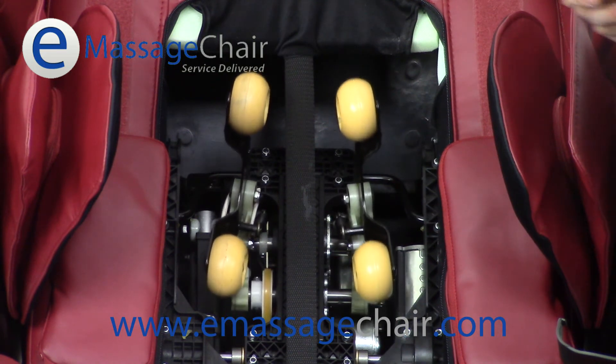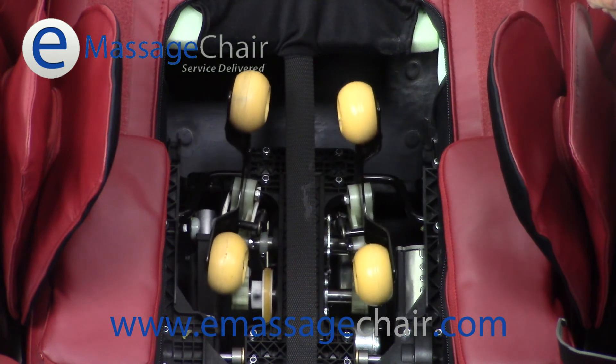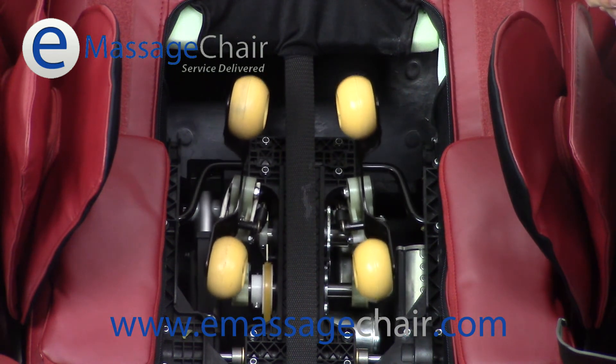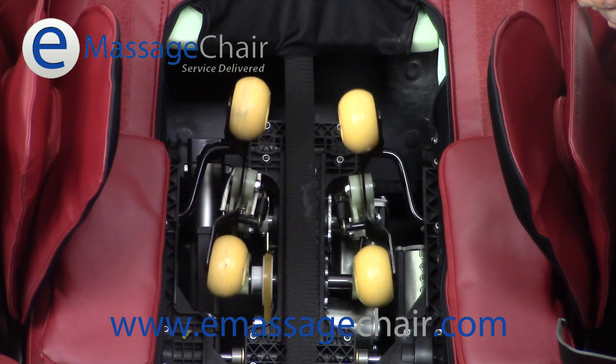Now, with the 3D roller, the roller is actually going to move outwards and protrude deeper into the muscle tissue. There's three total settings. Here's the original or the standard setting. If we press the button one time, it goes out a little bit farther — there's the second setting. Press it again — there it is in the third setting. And there you have it: the 3D roller with all its different settings — width, speed, and intensity.